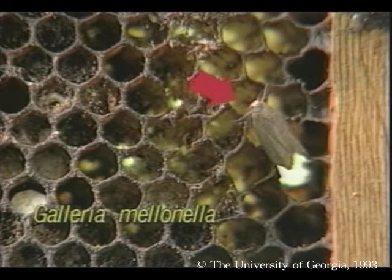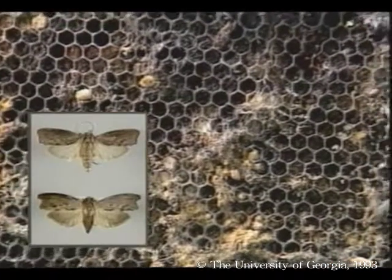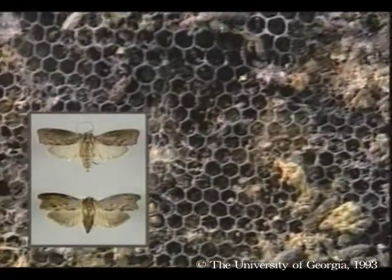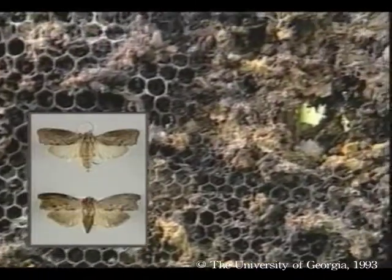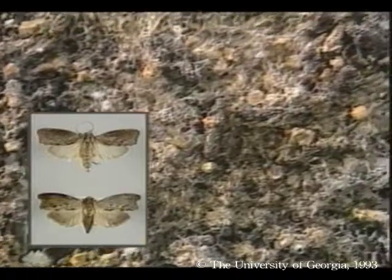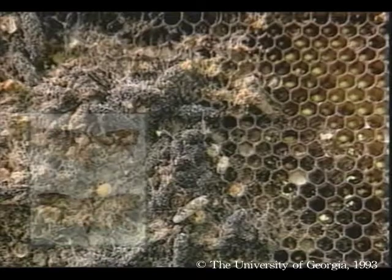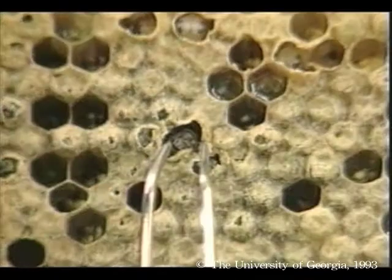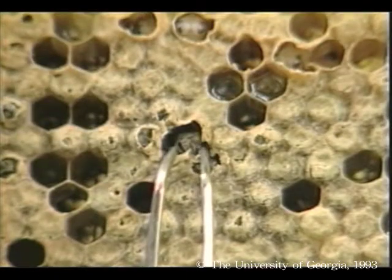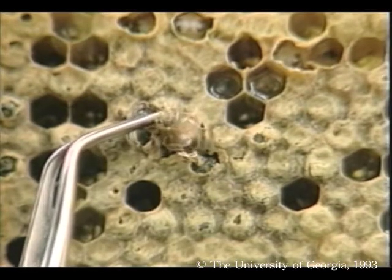The greater wax moth, Galleria melanella, was introduced to North America by European settlers by way of contaminated beehives. Adult moths lay eggs in or near bee colonies, and the newly hatched larvae enter a hive, tunnel through combs, eat pollen and other debris, and in so doing, plaster combs with webbing and feces. Sometimes the webbing traps young emerging bees, and they eventually die in their cells, a condition called galleriasis.